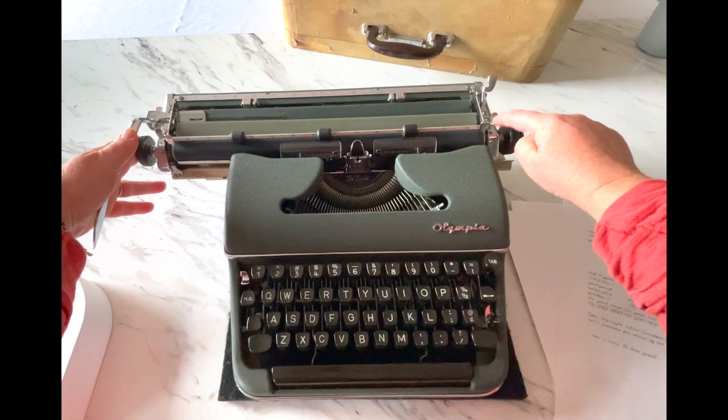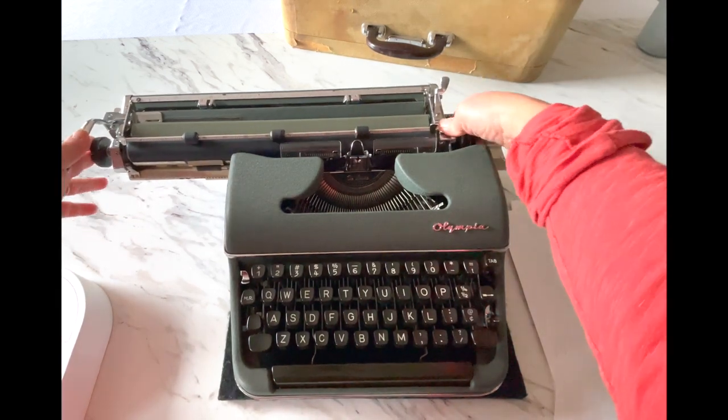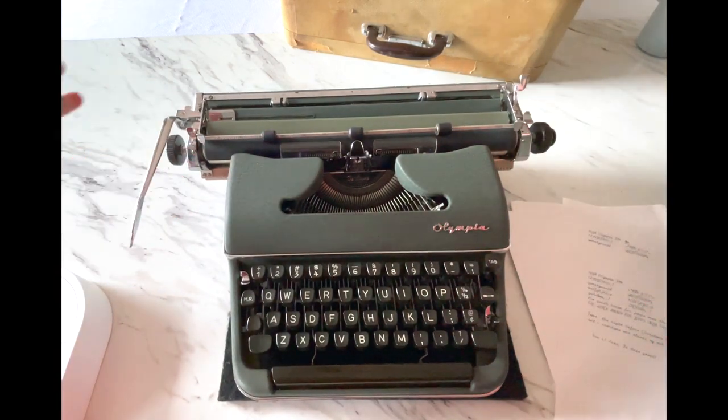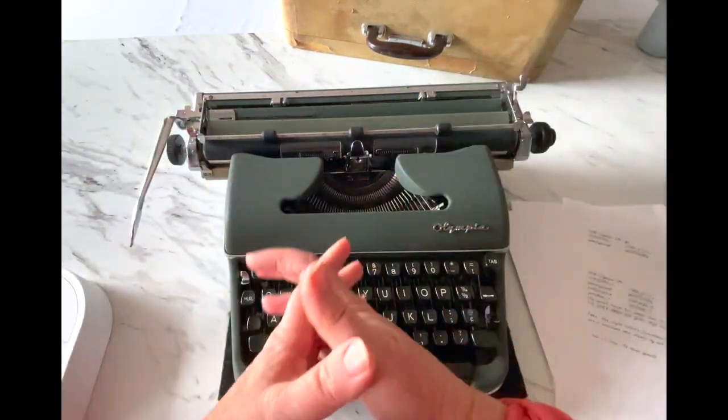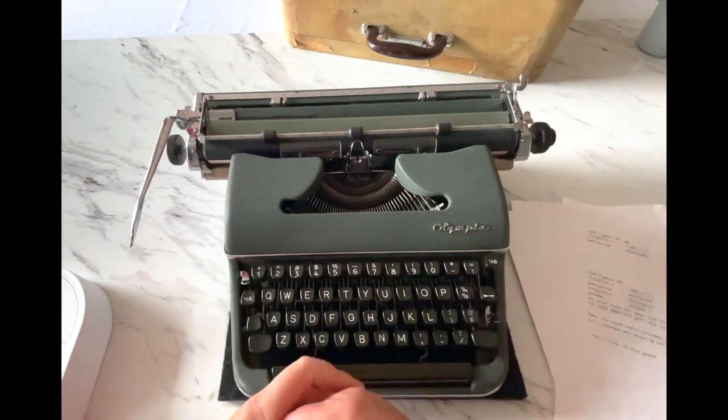Your carriage release is this silver lever on top. If you press that down, it releases the carriage and it should be nice and smooth. Olympia is really well known for how velvety smooth their carriages are.